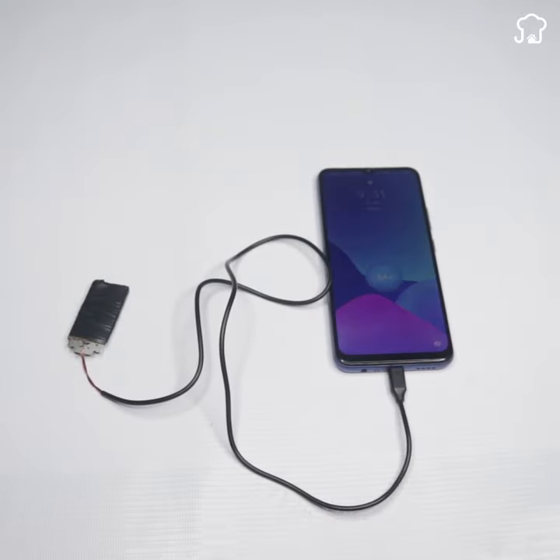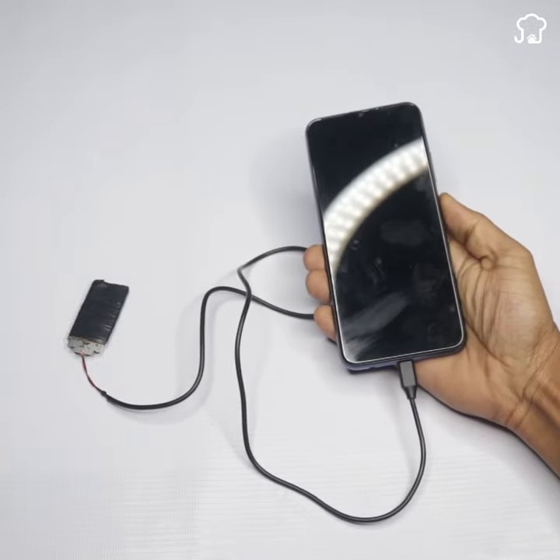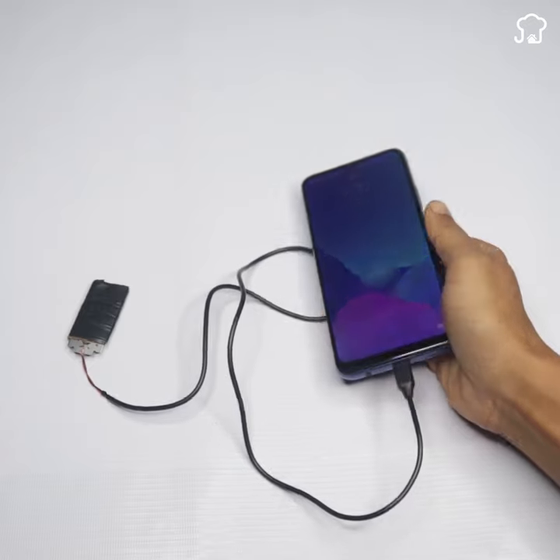Learn how to make a charger for your mobile phone using barbed wire. It's a lot easier than you think. Follow these simple steps and soon you'll be charging your phone with a charger made at home.